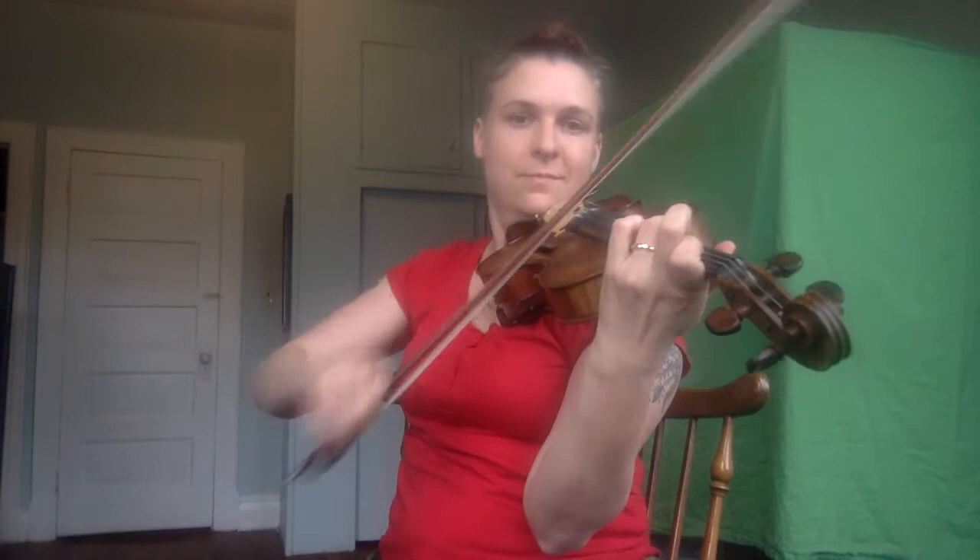The Orange Blossom Special. With the introduction, you have the bell and the whistle.